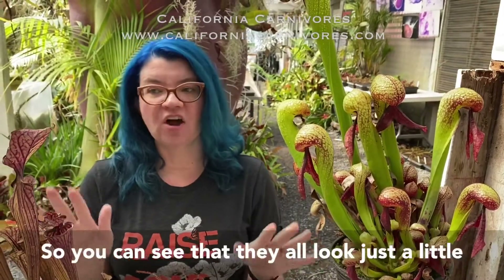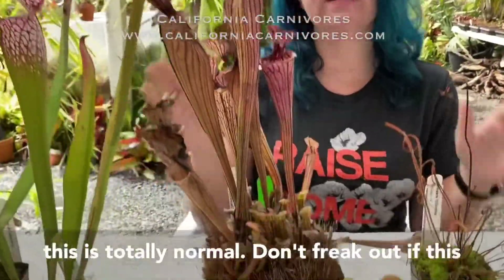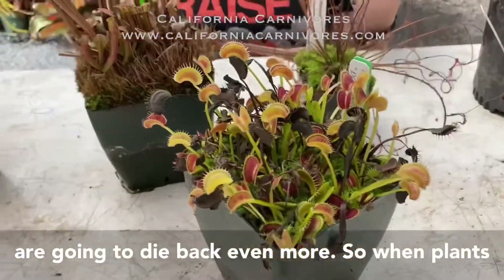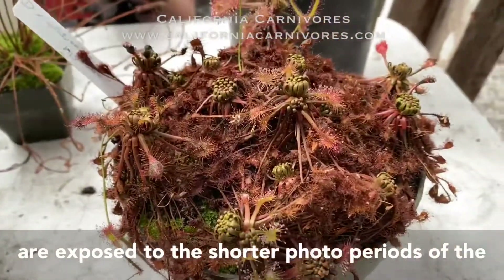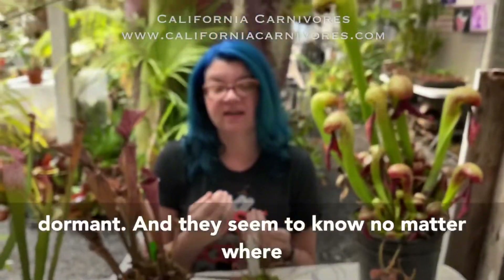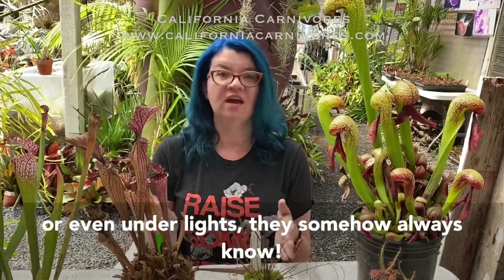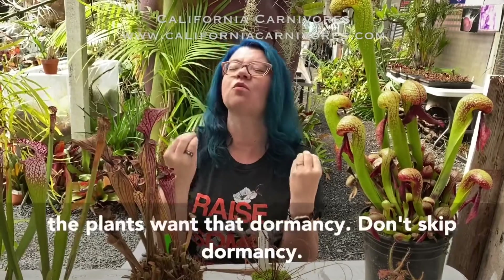You can see that they all look just a little bit rough. Some of them look better than others but this is totally normal. Don't freak out if this is what your plant looks like in September or October — as we get later in the year things are going to die back even more. When plants are exposed to the shorter photoperiods of the winter sun, that triggers them to start to go dormant and they seem to know no matter where you grow them, whether on a windowsill or even under lights.